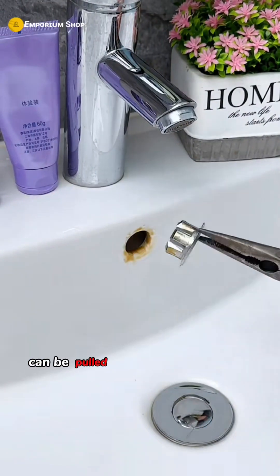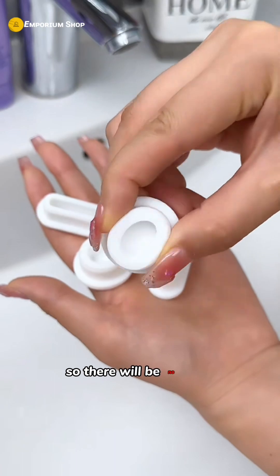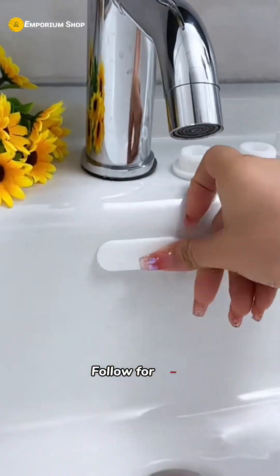Many people don't know that this little thing can be pulled out and replaced with a silicone seal, which has good sealing properties. There will be no more odors and small flies in the bathroom.